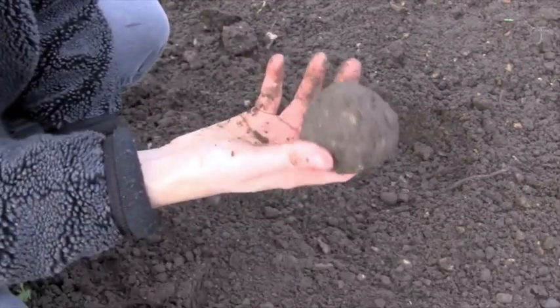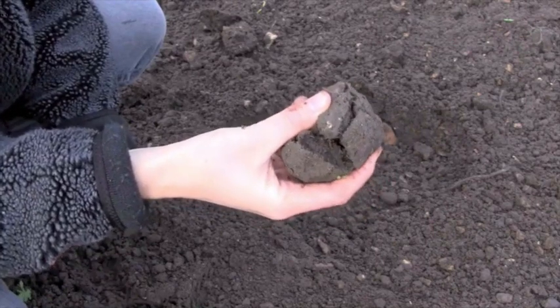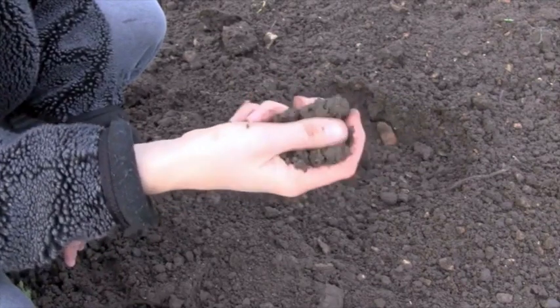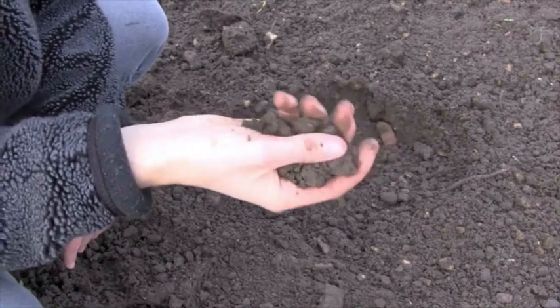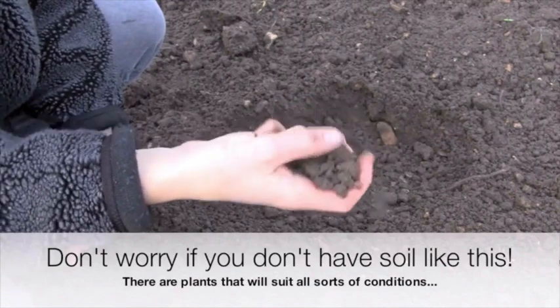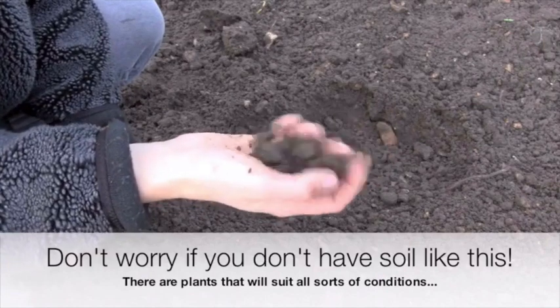So there's some clay content in this, but if I just squeeze it a little bit, notice how easily it all kind of falls to pieces and breaks down. So although there is some clay content in here that's keeping the moisture, there's not so much that it's sticking together like the clay you'd use for making a clay pot. So this is actually, considering this is the middle of winter, pretty good draining.